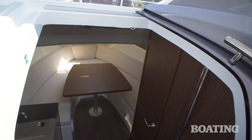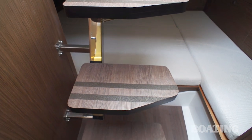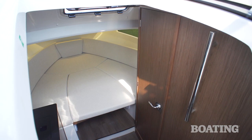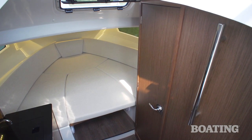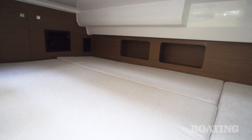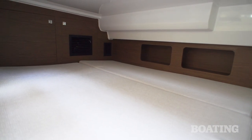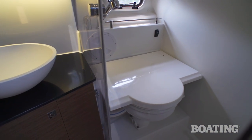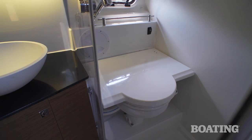The cabin below deck is spacious. There are three steps down to the floor. You come to this dinette area, but it converts into a full berth by lowering the table. You've got another large double berth aft and easy access to it with the high headroom. On the starboard side, you've got a full head compartment with a flushing china head, a shower compartment, and a fresh water sink.